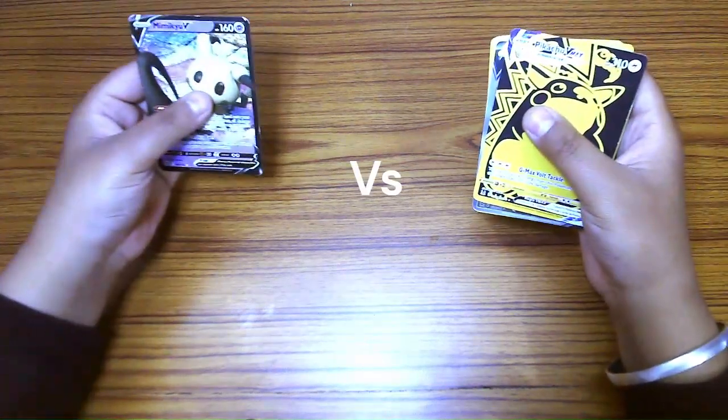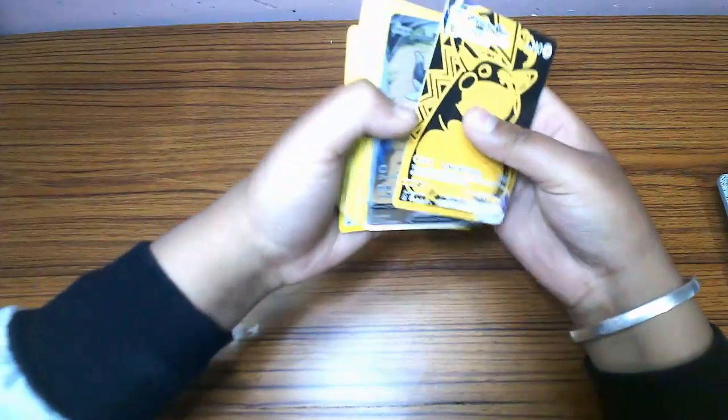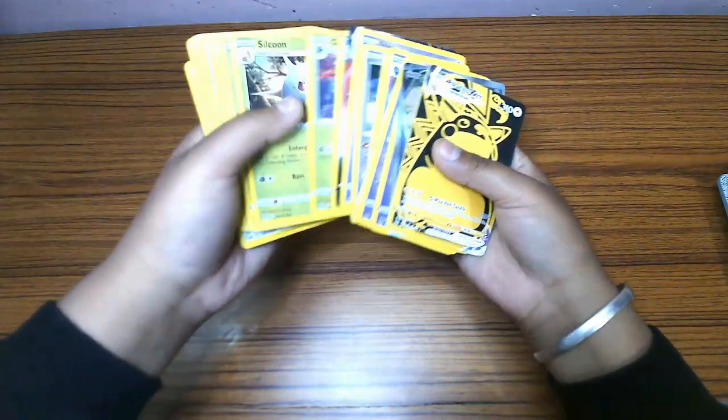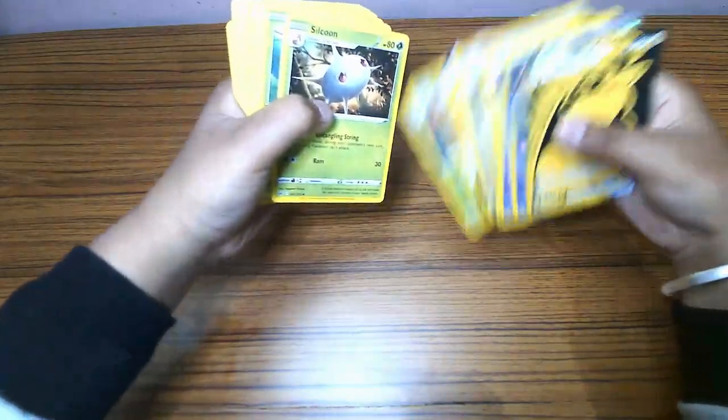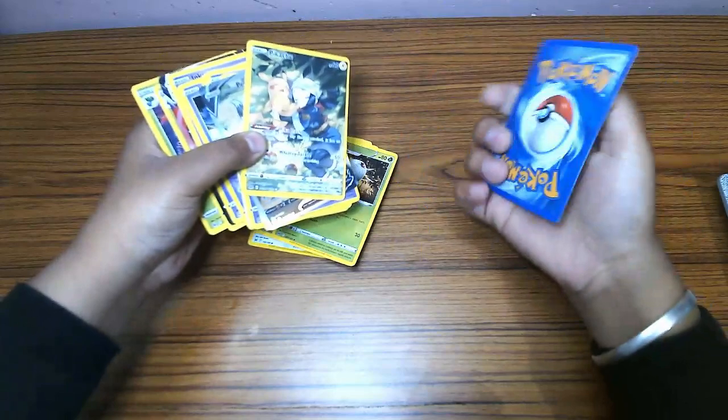Real Pokémon cards versus fake Pokémon cards — let's begin. Real Pokémon cards just feel really good in the hand, have much more superior quality, and everything is clearly visible. On the back they're much more saturated and just look really nice and high quality.